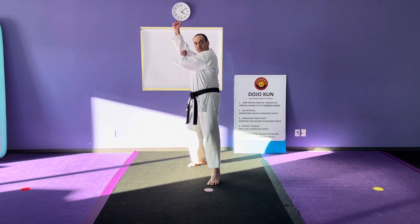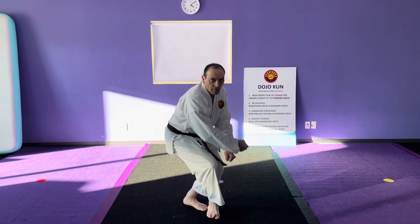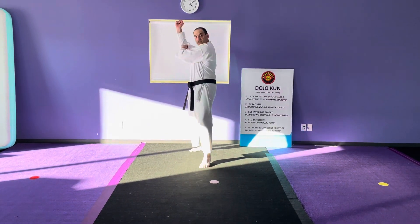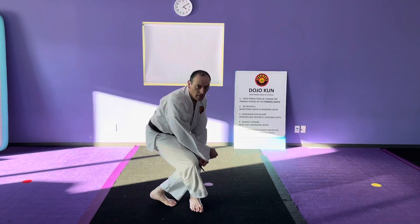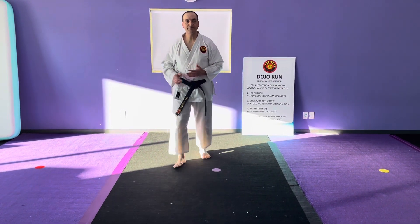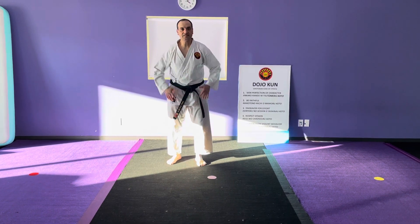For example, when you're in this position you make the jump and then push the opponent away. I'll do the jump again — you're in this position, you jump, and then push the opponent away. If that jump is difficult for you, difficult on your knees or difficult on your hips...